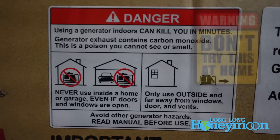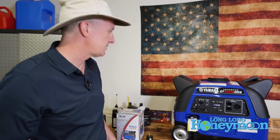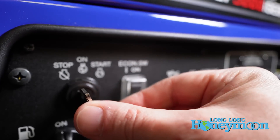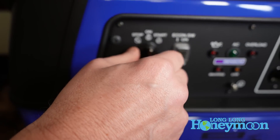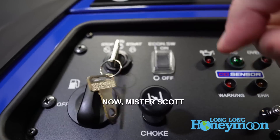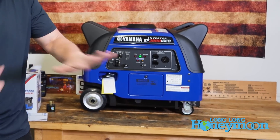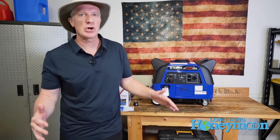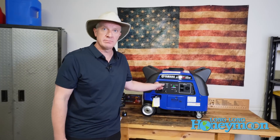Now we're going to take the keys — they give you two keys — and crank it very briefly. Those of you at home, especially in California, do not crank your generator inside an enclosed space because carbon monoxide can kill you in minutes. To start the unit, insert the key, turn on the fuel cock, pull out your choke, rotate on, and then push your choke in. This is the Yamaha running with economy mode off. Now I'll turn on economy mode — you hear the throttle go down and it gets very quiet. These engines purr; they don't have that raspy tone of some other generators.